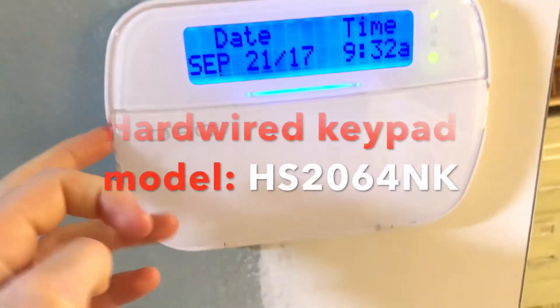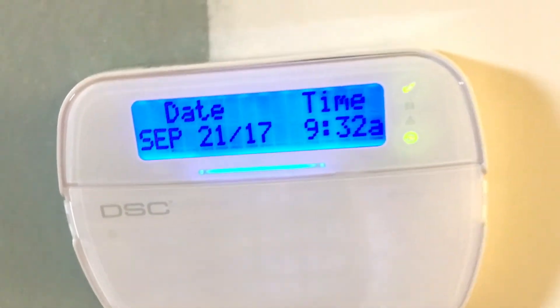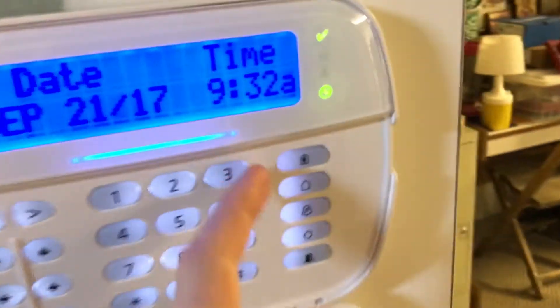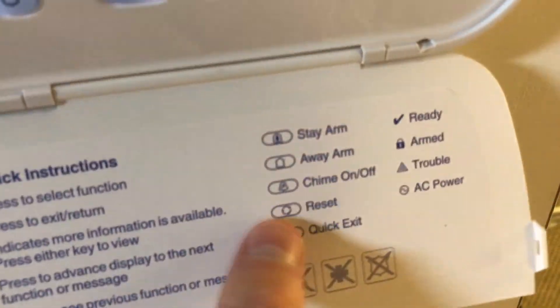I'll show you real quick — we have another siren in the basement right there, and we have another keypad. This one has proximity support, which I'll show you in a minute. This is a wired keypad; it does the same thing, I just have the brightness up, and it actually has icons for the function keys and shows you what zone is open.